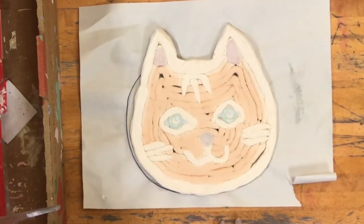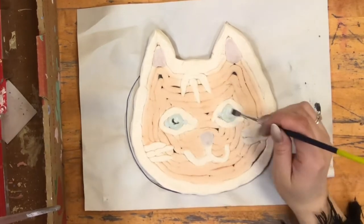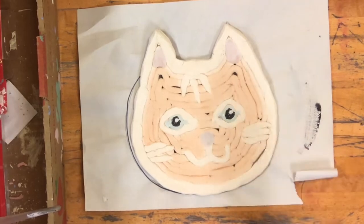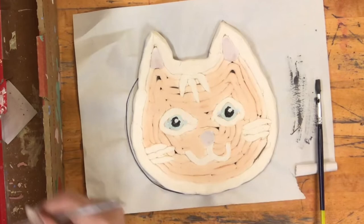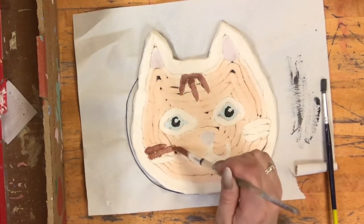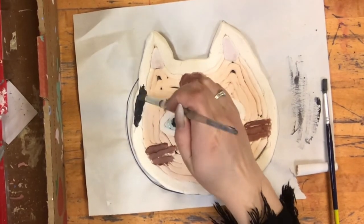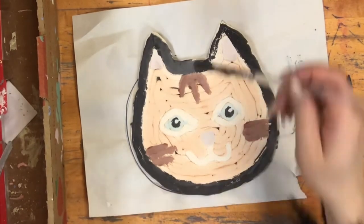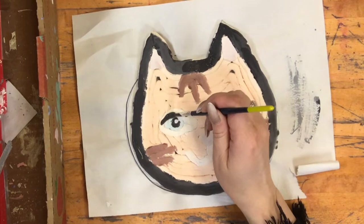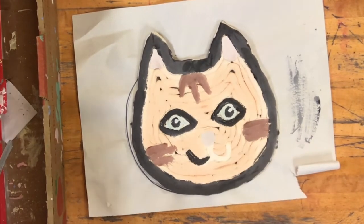Next I can go into the black and paint the pupil — the black part of the eye. Then I'm moving on to the brown, going back to my bigger brush to add in the patterns. Then I'm going to a bigger black brush to do the outlines. For around the eye, I think I'm going to go back to the detail brush.